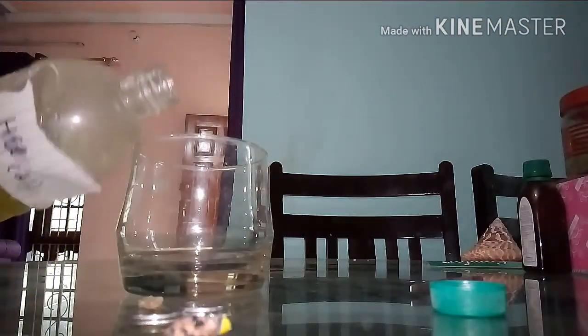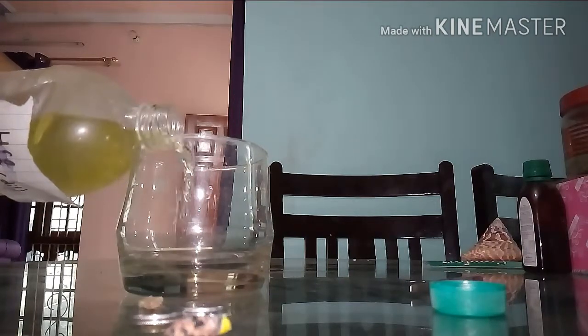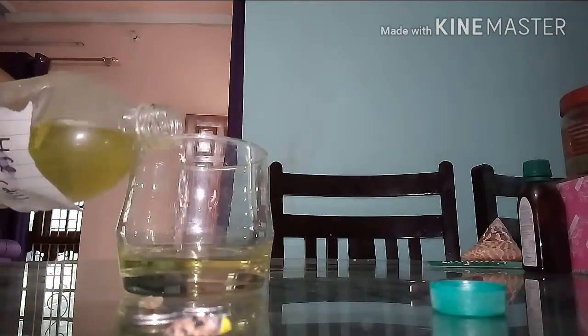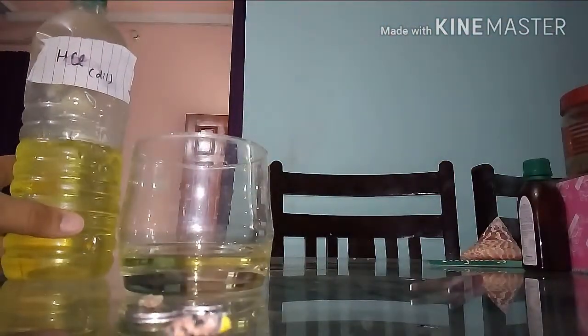Add a little bit of hydrochloric acid into a glass. Note that the hydrochloric acid doesn't need to be super pure — a contaminated hydrochloric acid will also work as fine as a pure one.